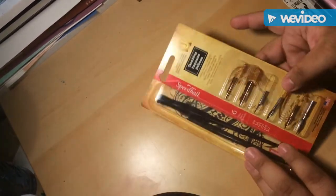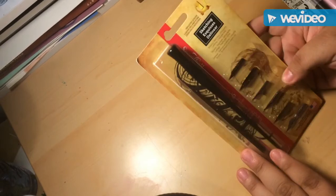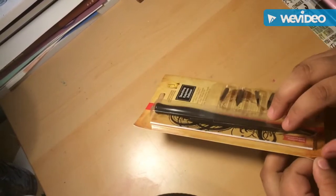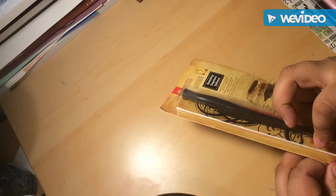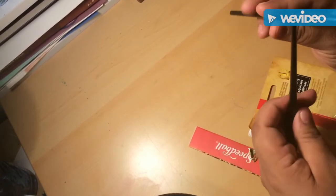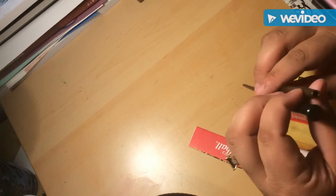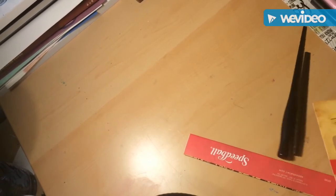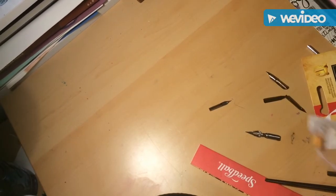The first thing I purchased was this Speedball sketching set. It's basically like a dip pen. I'm not too familiar with the terminology, but let me open this to show you guys. It has these two holders where you can insert different nibs, and it comes with six different nibs. Sorry about that — this thing was so hard to get out, I had to cut it just to get it out.